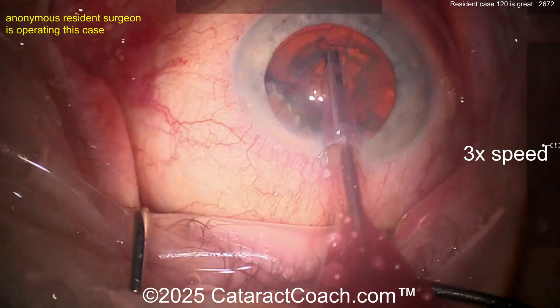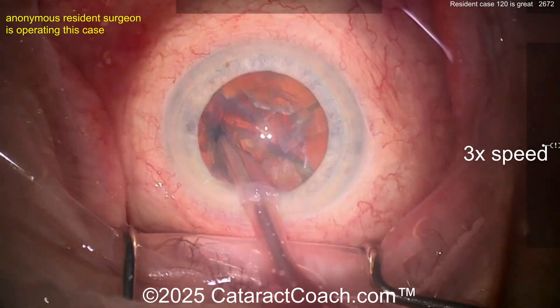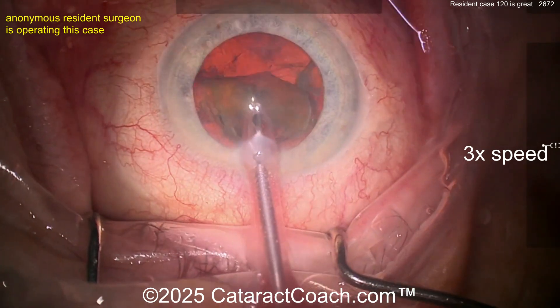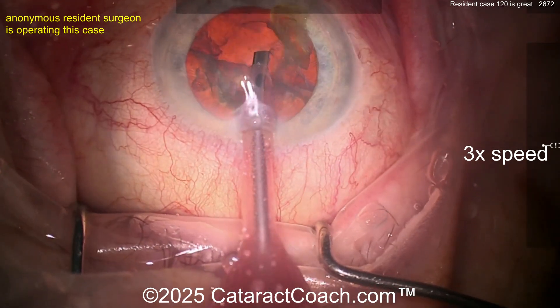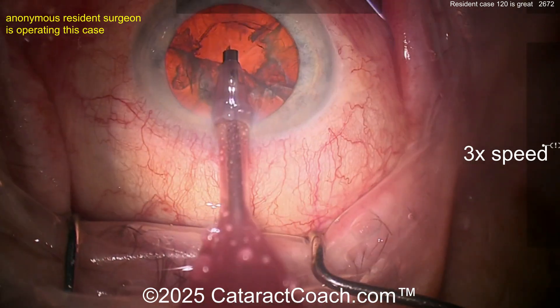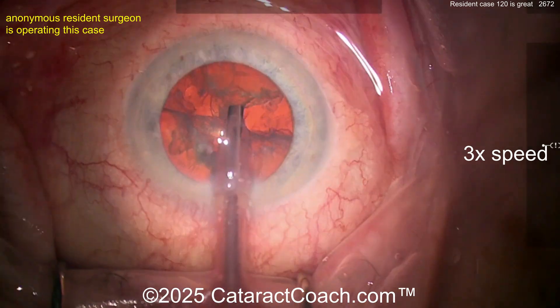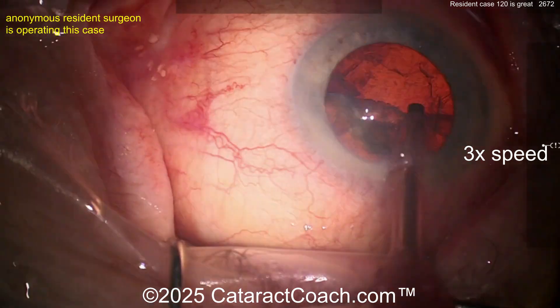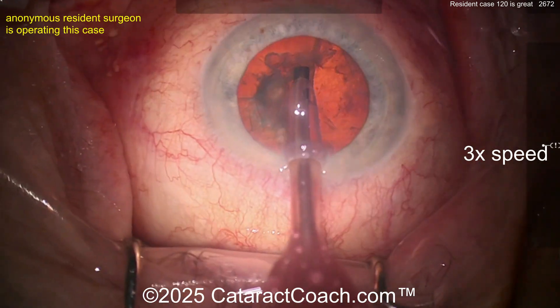If you want to learn how to do good cataract surgery as a resident, most residents start off with divide and conquer. I don't like this idea of taking the left hand out of the eye, because that left hand is important — you're going to be a chop surgeon at some point and you need to use both hands inside the eye. Only one hand on the phaco probe is needed. Here's where a chopper would have been helpful to rotate the piece around.